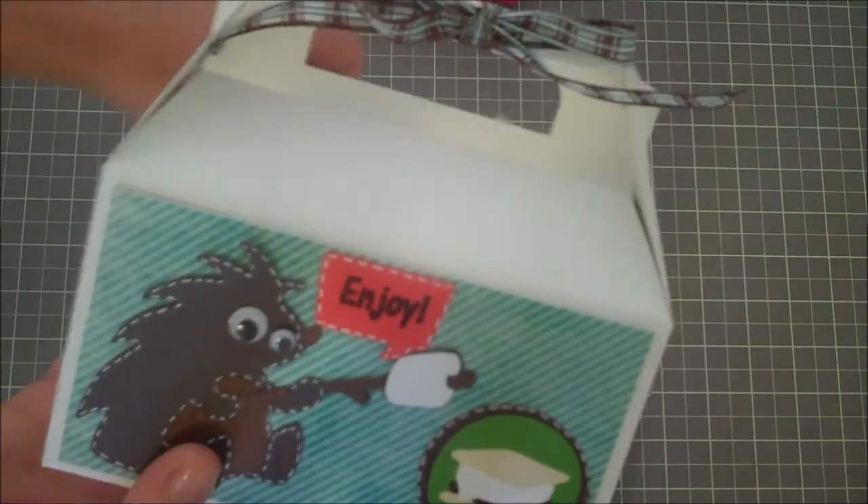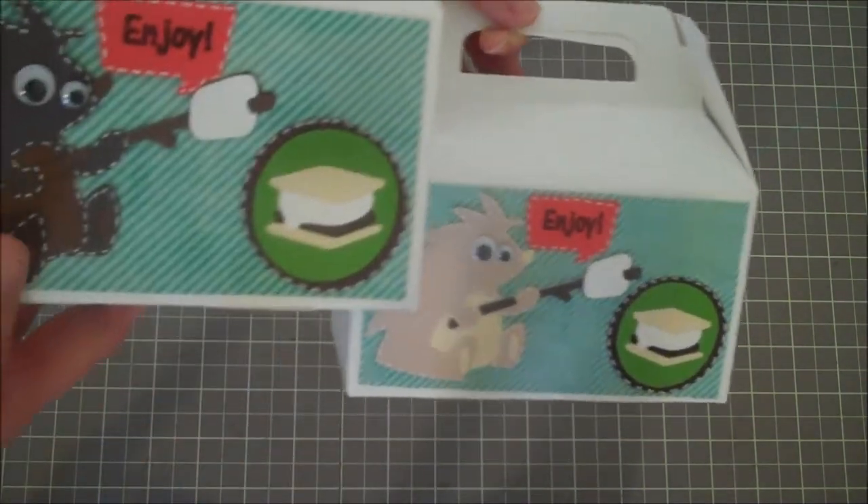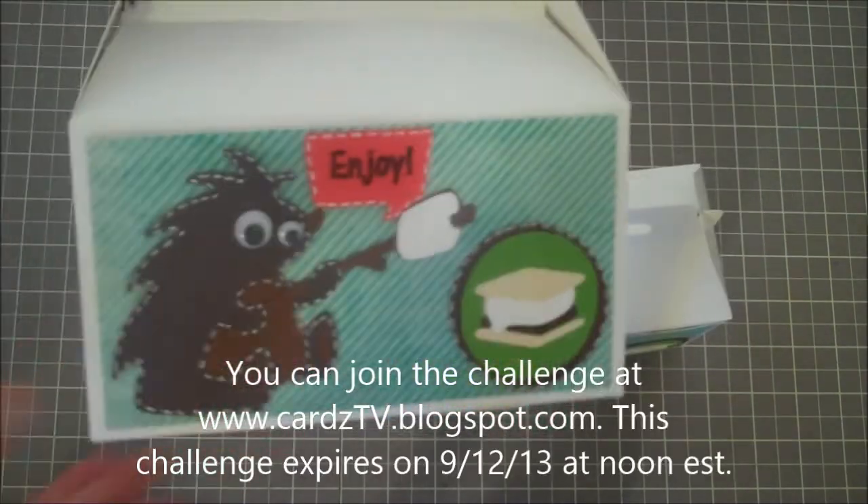Then you tie a little bow like this one has here, and that is it! I hope you guys enjoy this project, have a great day, and come join us on the challenge. Take care everybody, bye bye!